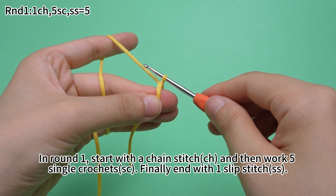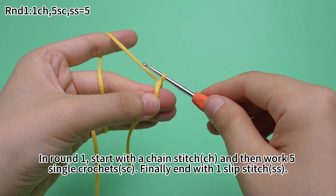In round one, start with a chain stitch, and then work 5 single crochets. Finally, end with one slip stitch.